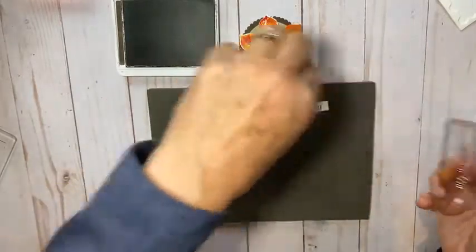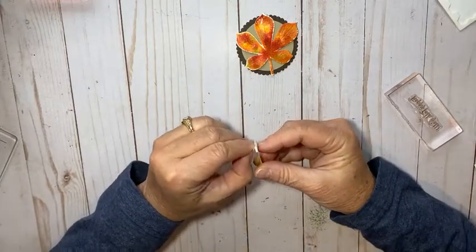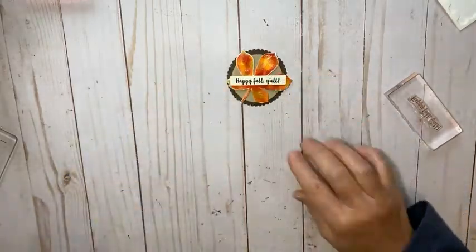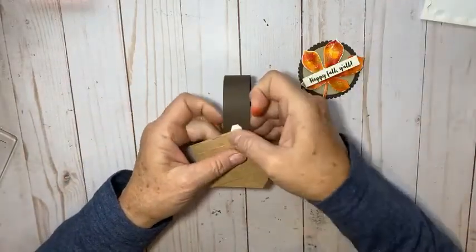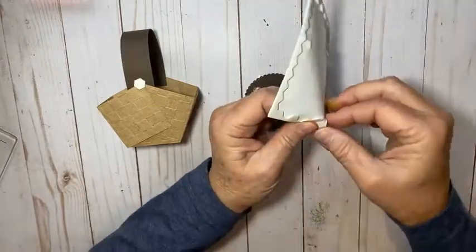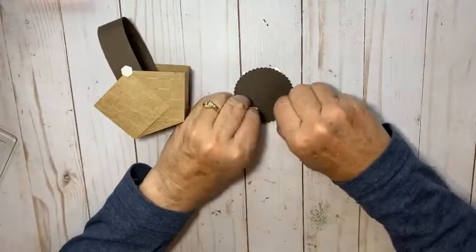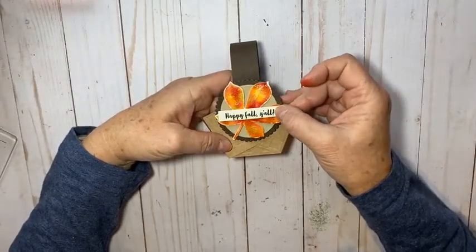With some mini dimensionals on the back of my little tag, I think it looks better when you tilt the leaf just a little bit and put the banner like that. Then to attach my circle to the basket, I want to make sure one of my dimensionals is right on my handle, and put a couple at the bottom — this helps with placement so you don't have sticky stuff hanging off the edge.